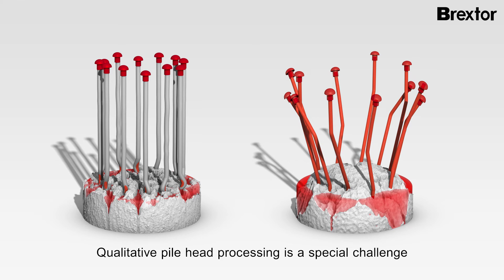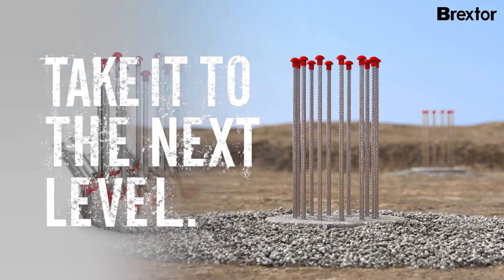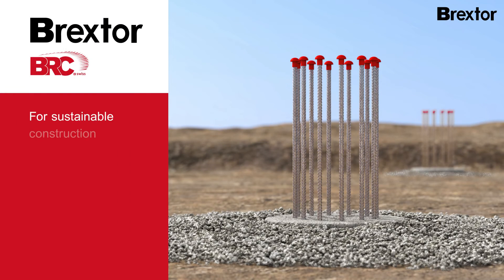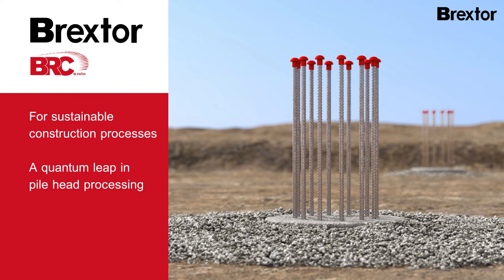Such images belong to the past. Brextor — for sustainable construction processes — a quantum leap in pilehead processing.